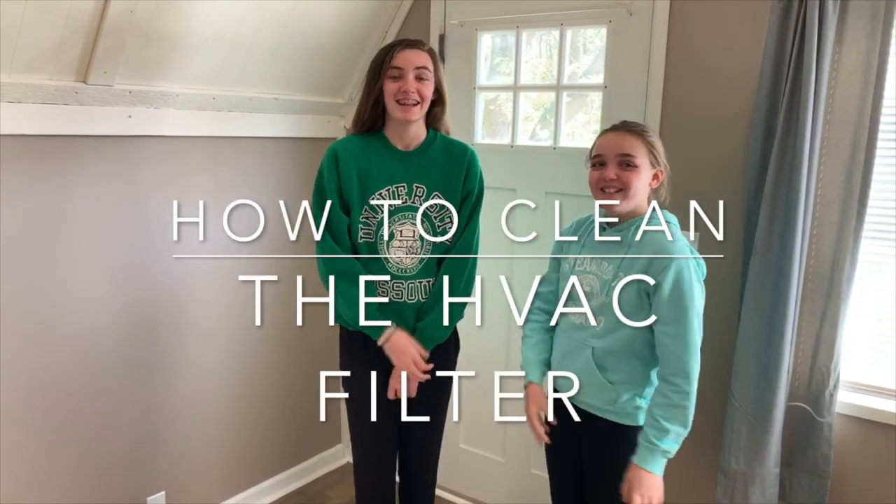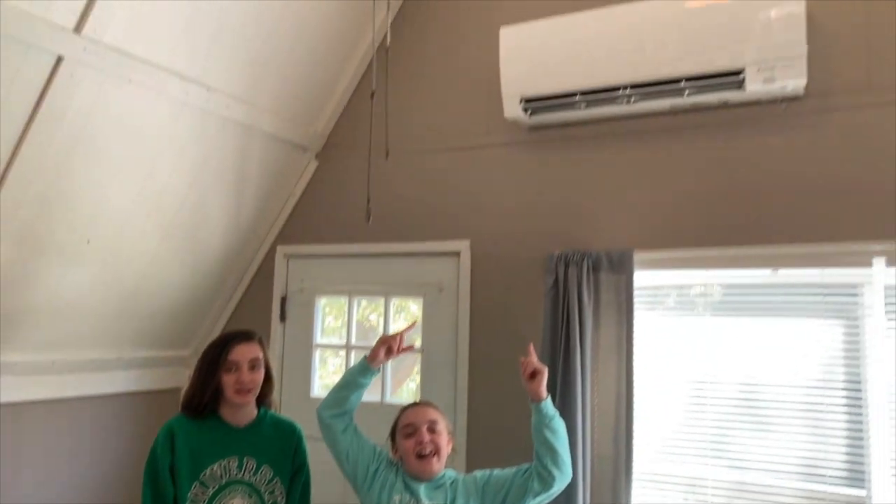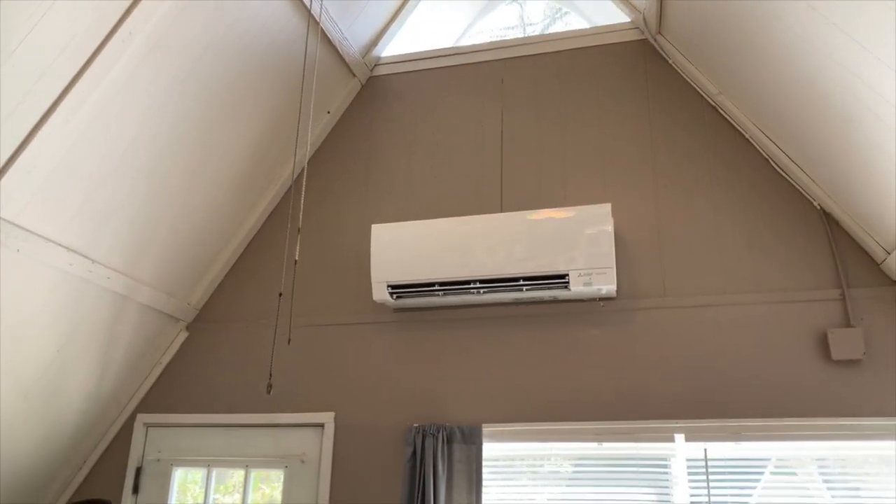Hi! I'm Avery. And I'm Maddie. Welcome to the A-Friends. Today we're going to be cleaning an HVAC, and this is how to do it. Let's get into it.